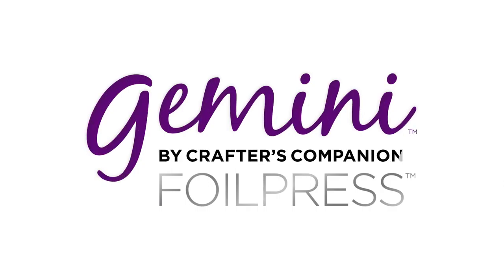Everything needed comes in the box, including a handy manual which gives you all the time and temperature settings for the dies, so you can start foiling straight away. The Gemini foil press — made by crafters, for crafters.